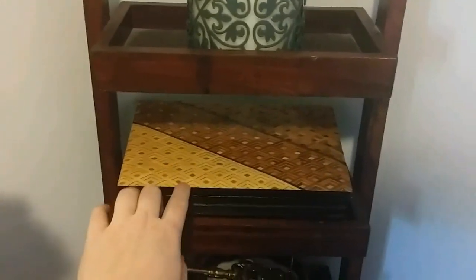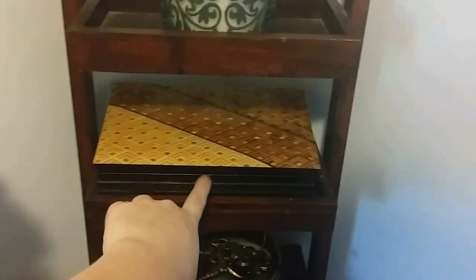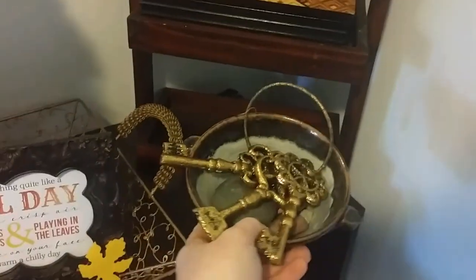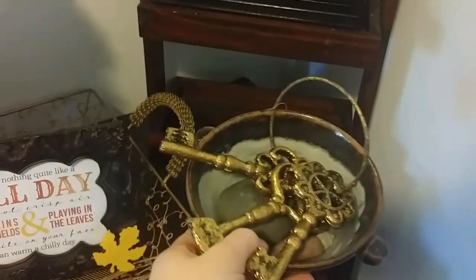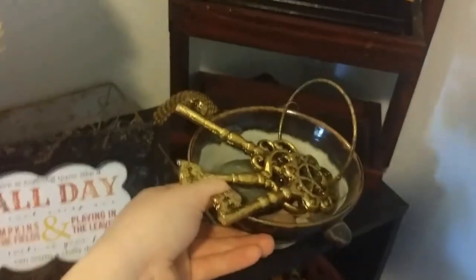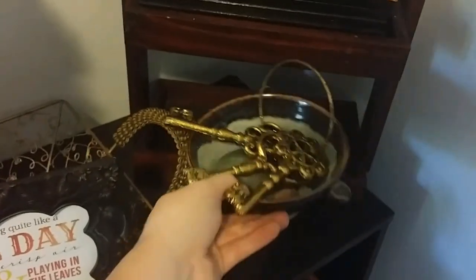This is an old jewelry box that my mom had and I just use it for a sewing kit — I like to keep that handy. And then I have these keys. I got these golden keys; I just thought they were super cool. I don't know what I was gonna use them for, but I just stuck them here with my little rock collection.